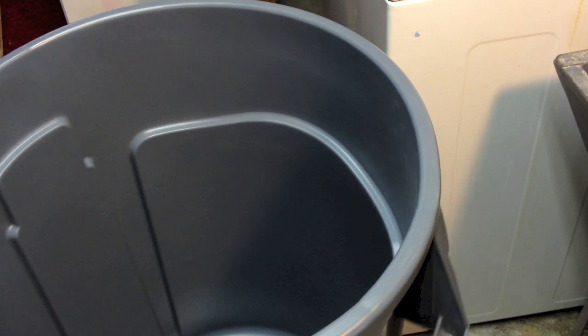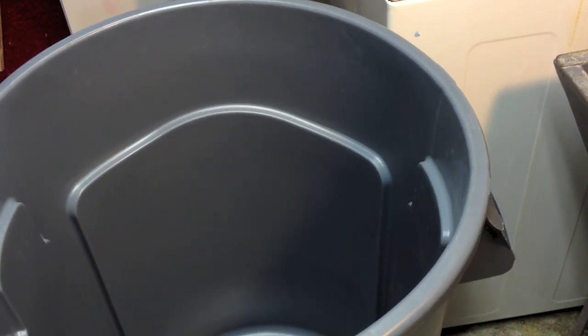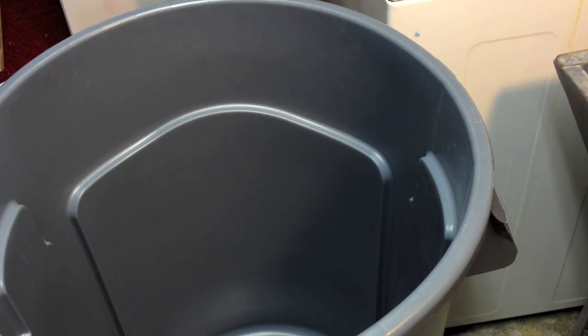Now, the thing to consider is that the trash can has casters on it. The reason why is because I am going to be moving this trash can with water in it.